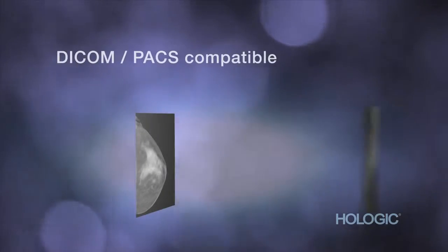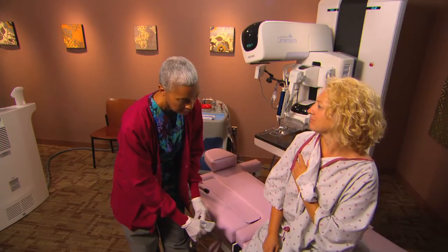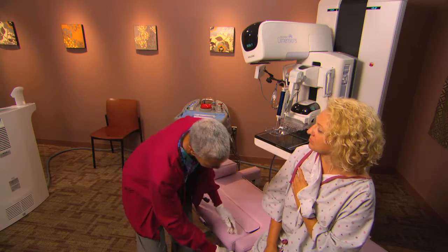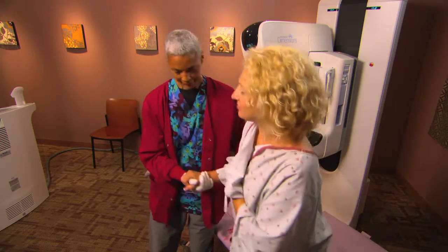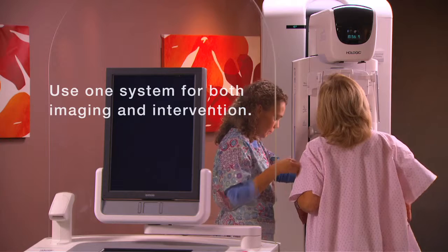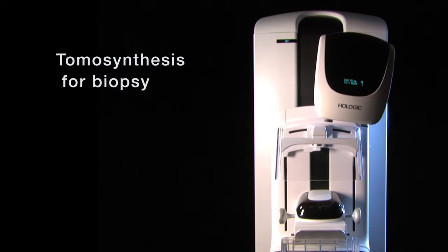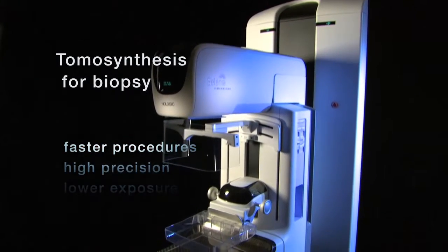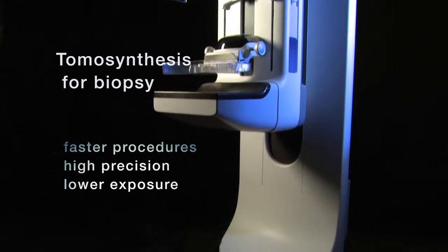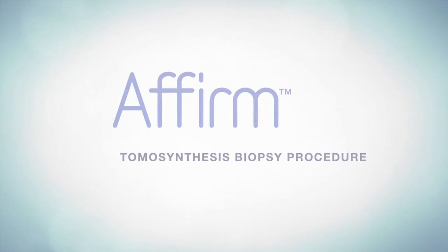As with any Hologic system, all our images are DICOM and PACS compatible. And because Affirm is quick to mount and dismount, the same Selenia Dimensions system can work for both imaging and intervention, saving valuable space in the facility. Using tomosynthesis for biopsy guidance can lead to faster procedures with extremely high precision and lower x-ray exposure. That's a winning combination for you and for your patient.